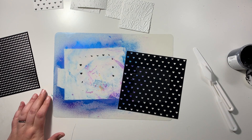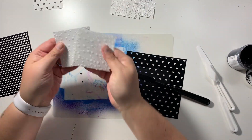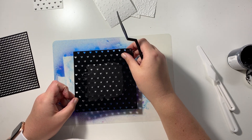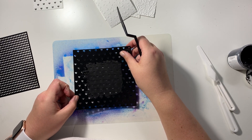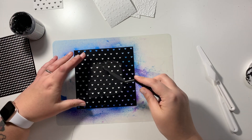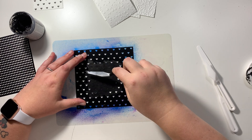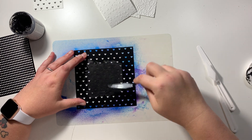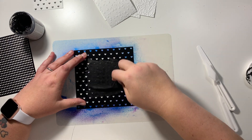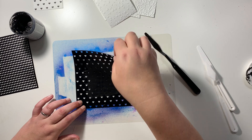Hey everyone, it's Claire from Scrappy Nerd UK and today I'm up for UK Scrap Addicts. Today is the first of the month so we are starting with our new theme: monochrome layouts. Monochrome layouts don't necessarily mean you need to use just one single color because that would be super boring. For us, monochrome layouts would be the use of black and white and then a single color.